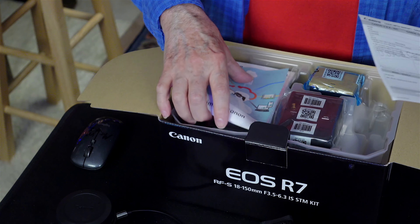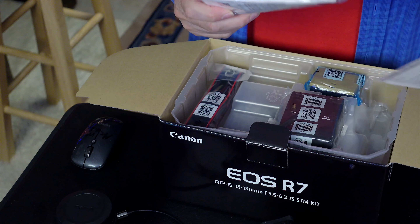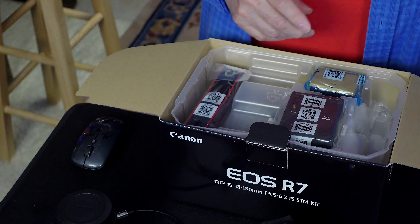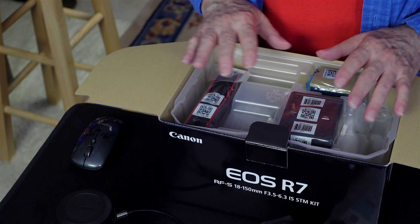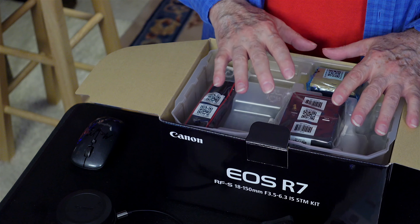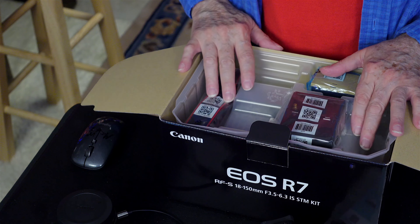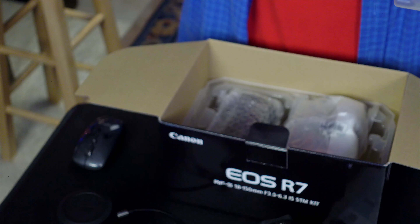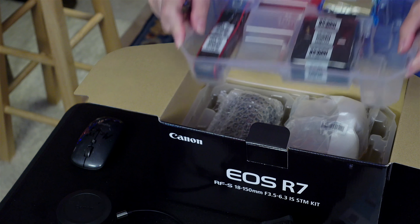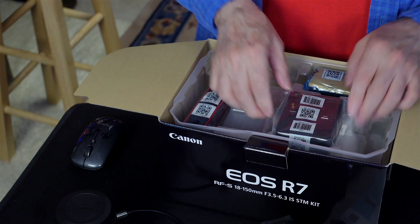You get paper, and then you get more paper, and then you get more paper. So you get the instruction manual and the necessary whatchamacallits. Canon has really, really streamlined their packaging. I mean, there's not much to it. I lift this up, and there's a camera and a lens. So we got a strap.